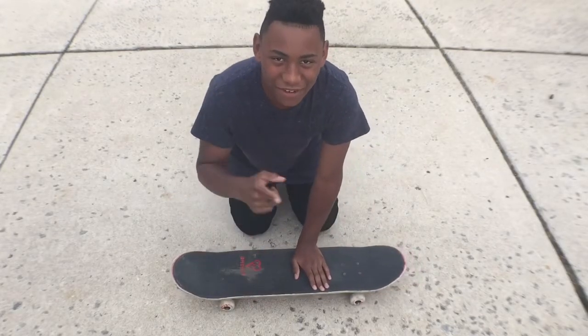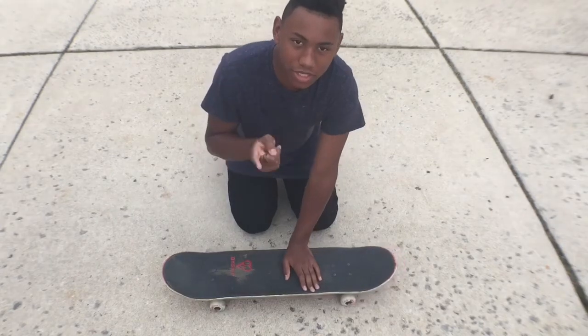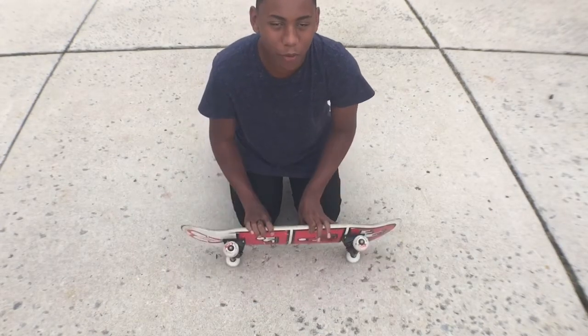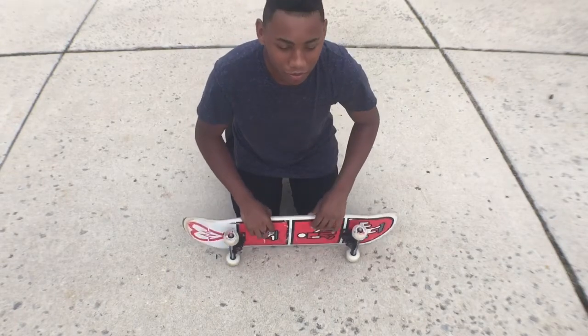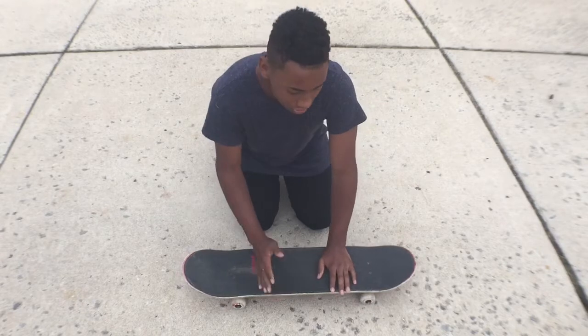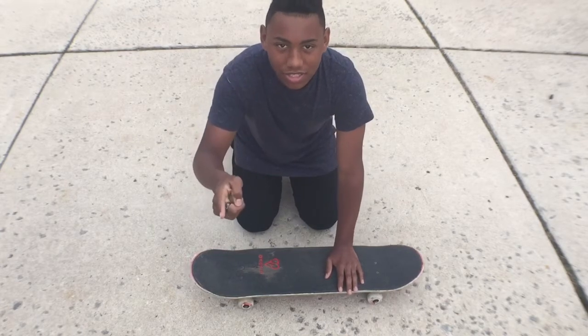Alright, what up guys, it's Forge here and welcome back to ForgeTube. This is an extra video I'm posting this week. Sorry for the barking and the traffic noise — my dog is going wild because I'm skateboarding. But a lot of you enjoyed the skateboarding video, so I thought I might as well make a tutorial video. Thumbs up this video if you want more of them and let's get started.